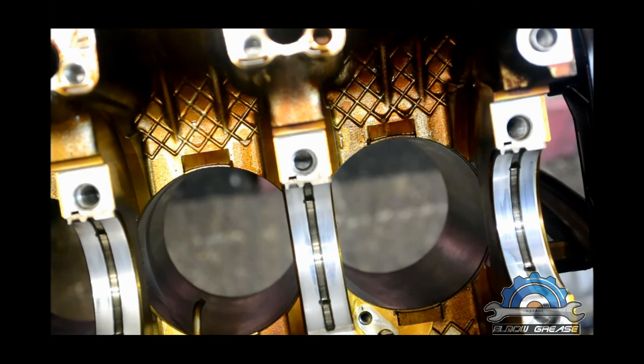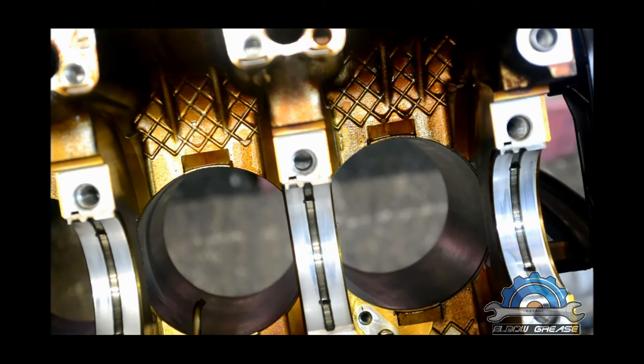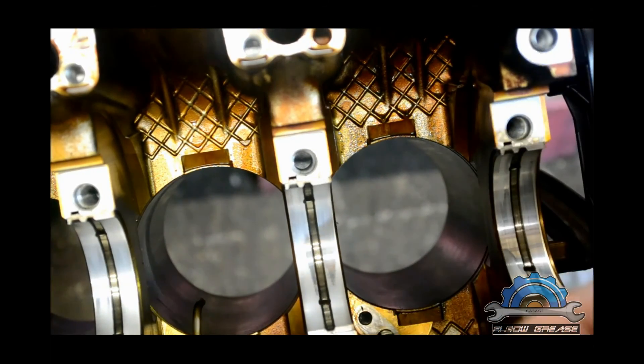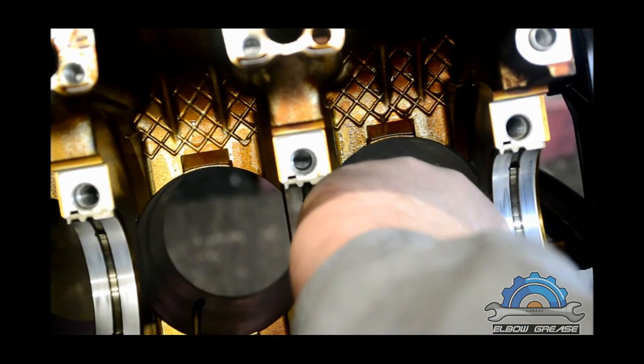When you finish honing and cleaning the block, you can install the spray nozzles back. You can blow some compressed air through these small holes so any dirt or debris comes out, and then put them back.